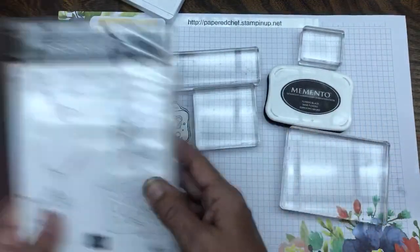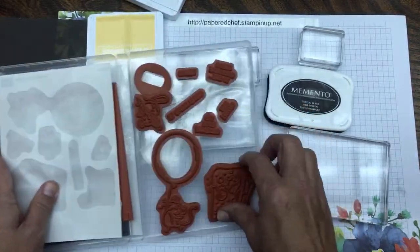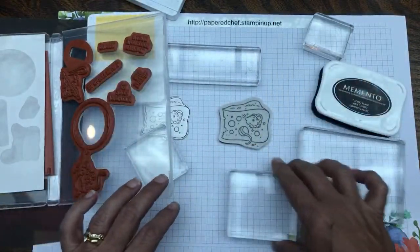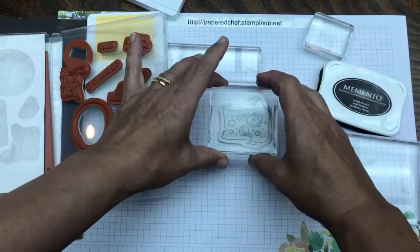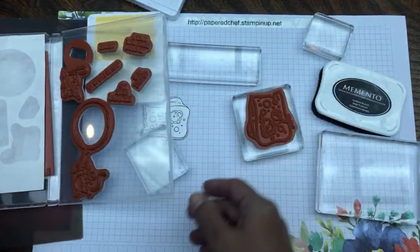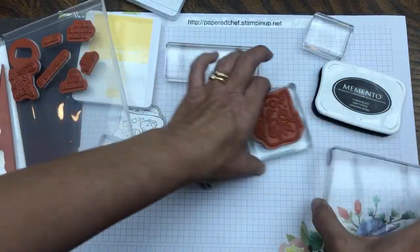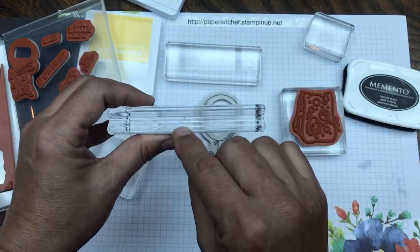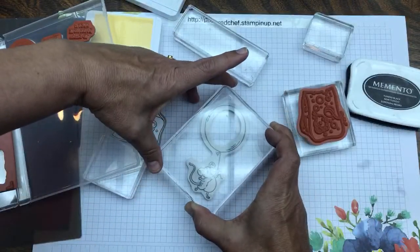Let's start by taking out the cheese and the balloon stamps first. I've already mounted them. You're going to turn the stamp over and mount it onto a clear block — it's a cling stamp. Here's clear block D; it's the one I use the most. Push it on there and now it's mounted. We're going to mount the balloon stamp on a bigger block — stamping block E.